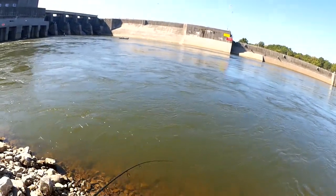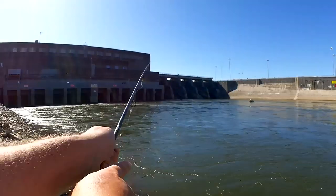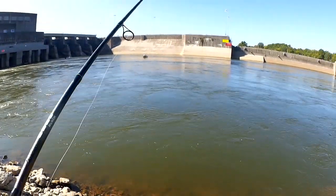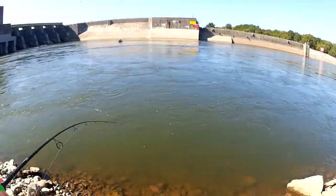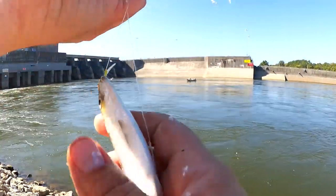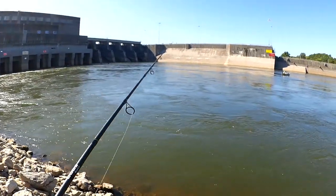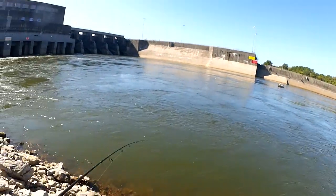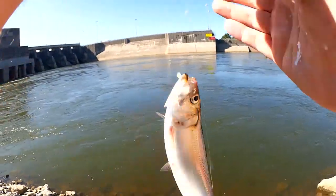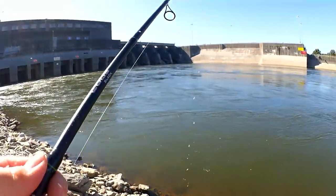Got one — got a double. It's hard to leave when you're just catching them left and right. Got another little guy — this is about the average size today. Another double. They're so small but I'm glad I'm getting good numbers. Good looking fish. My bag is filling up. Just a couple more casts.